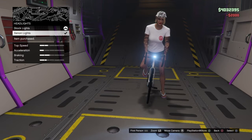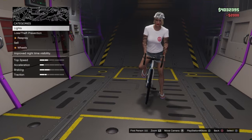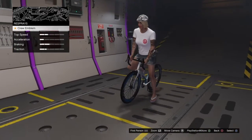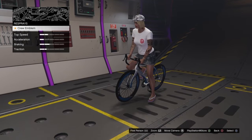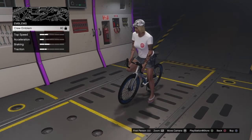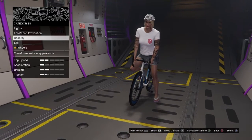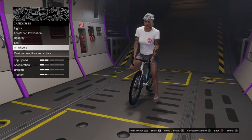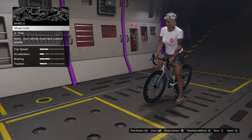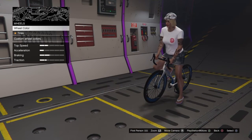You can put xenon headlamps on it. You can respray it. You can put a crew emblem on it, but it's locked for some reason. You can sell it. It says wheels, but you can't even do wheel color.